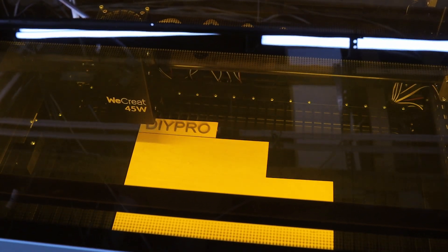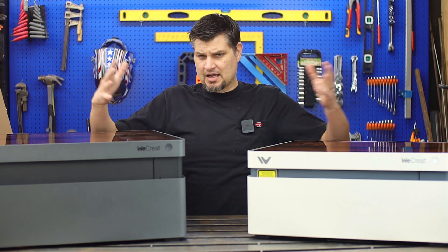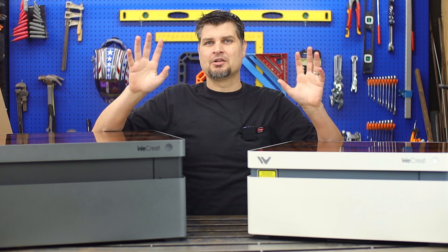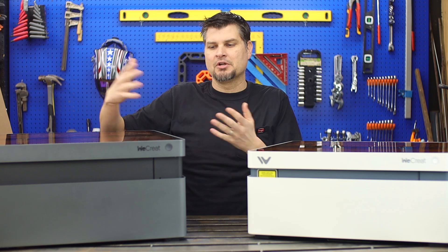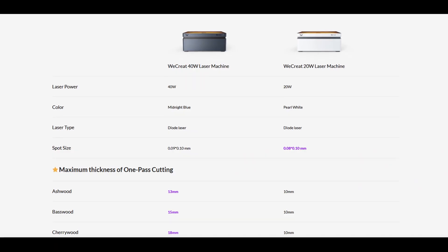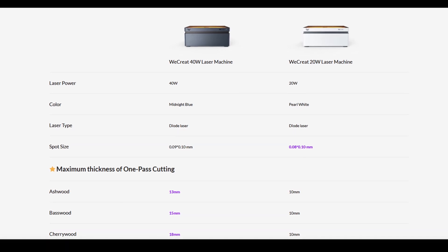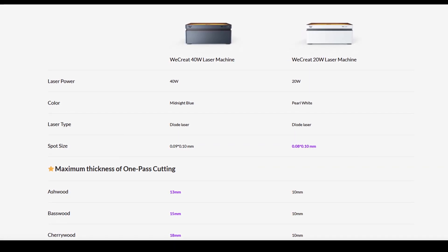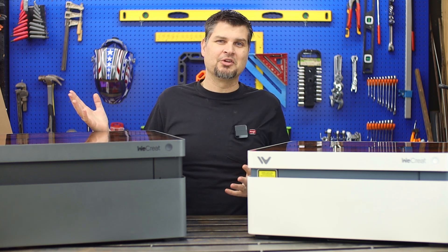So the big question is: if they've already got a 20 and 40-watt, what's the deal with the pro? First and foremost, you can tell from the name — 45-watt. All engravers are rated by their output wattage, which tells you how thick of a material you can cut. For softwoods, the 20-watt can do about 10mm, the 40-watt about 15mm, and the 45 Pro is a whopping 25mm.